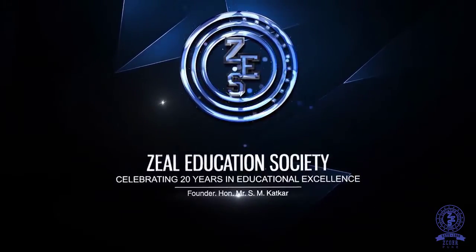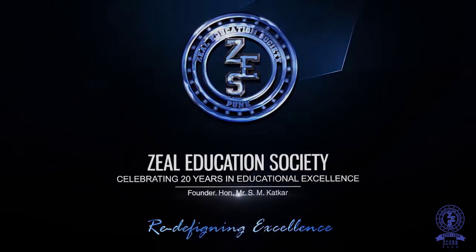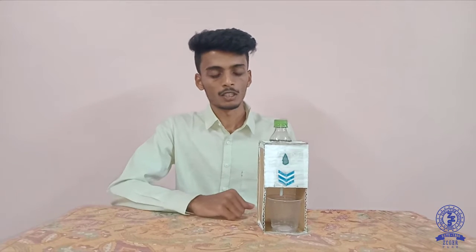Zeal Education Society - redefining excellence. Hello everyone, myself Rohan Gavde and I'm studying in second year in the mechanical department at Zeal College of Engineering and Research, Pune. This is our project - the project name is Simple Water Dispenser.